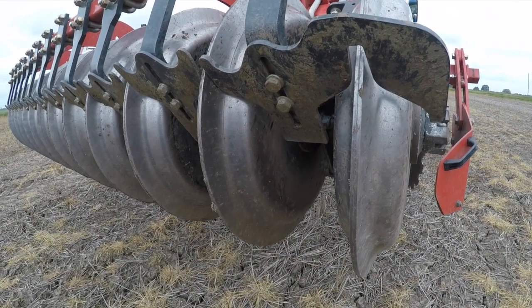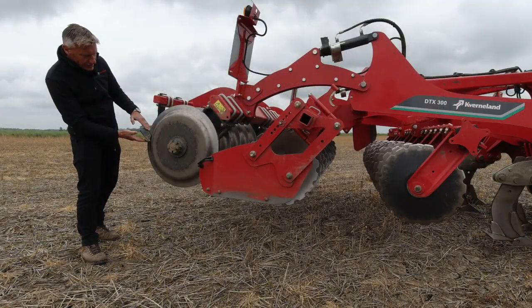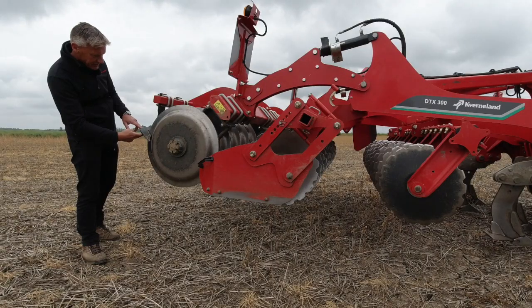On the back of the DD roller we have our scraper system. It's positioned very low on the roller itself, so there's only a very small amount of soil that ever starts to build up before the scraper assembly then cleans the roller.